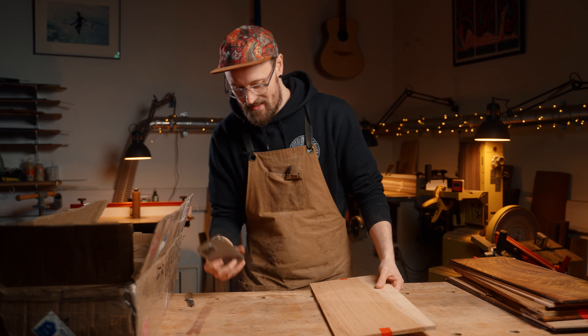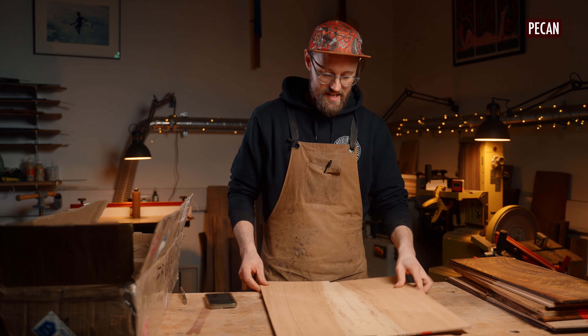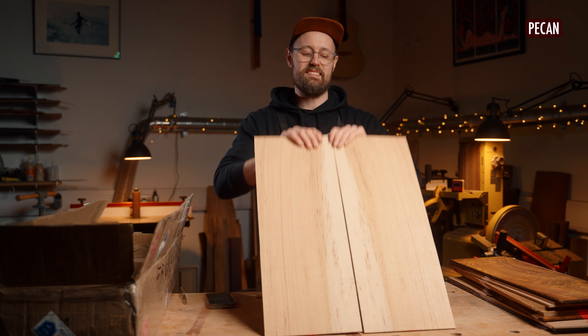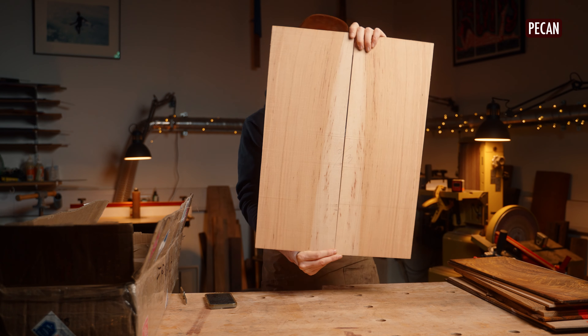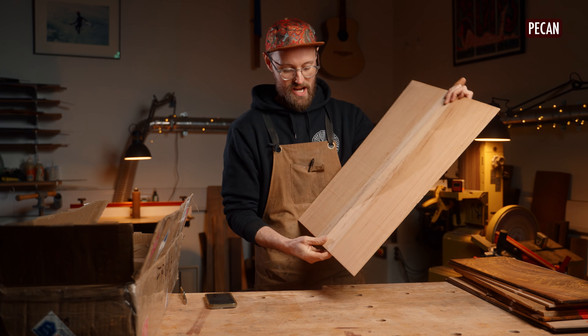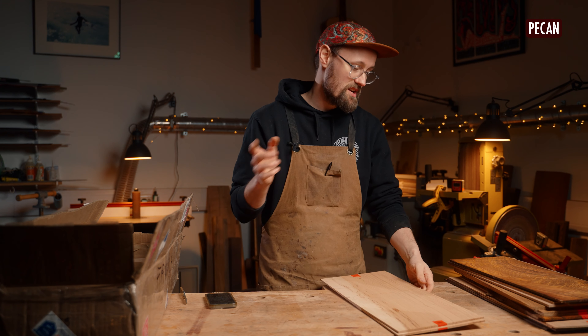Lastly, to bring us back down to earth, this is some more pecan — and yeah, this is nice, this is soothing, this is calming pecan. I am absolutely buzzing right now — I feel like I've eaten too many blue Smarties.